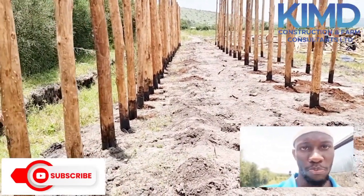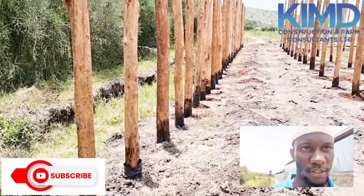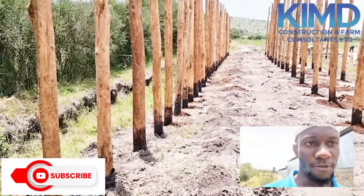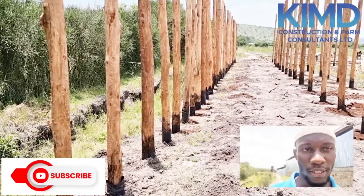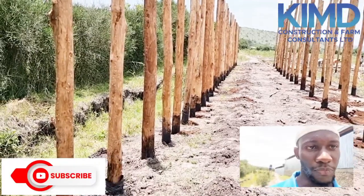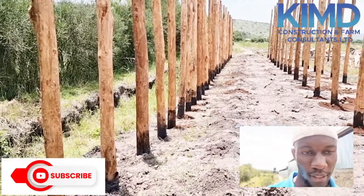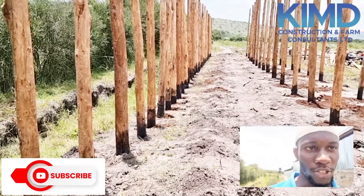As you can see these poles here — this structure is 100 by 30 feet. To make it very standard, we make sure that the spacing of the poles on the length side is three feet apart. That makes them close to each other and gives the structure good support.